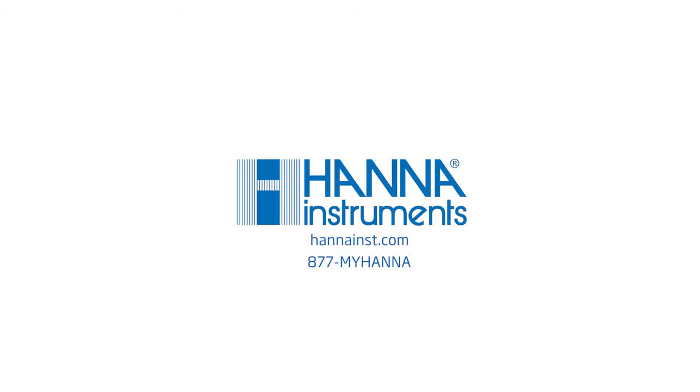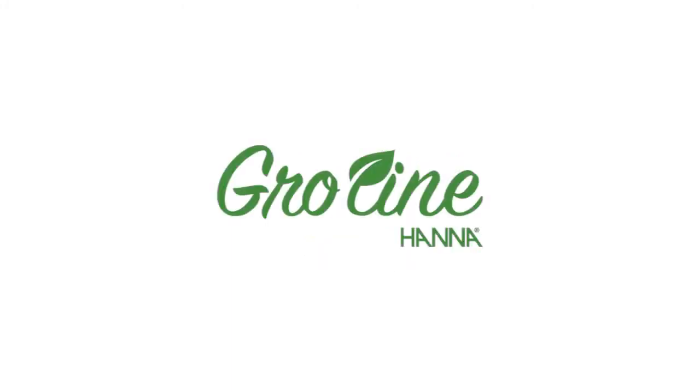To learn more about the HI981030 GroLine pH tester, visit us at hannahinst.com.